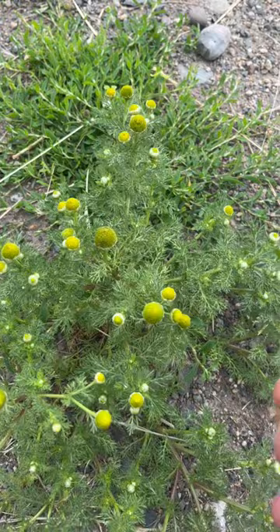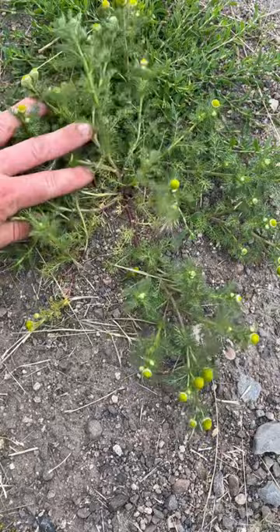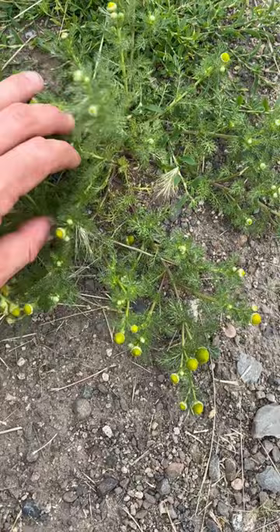Not only can it provide a really nice aroma, but in permaculture we're always looking for patterns. Pineapple weed almost always shows up in compacted areas, and it's actually working to decompact the area. This happens to be on a driveway.